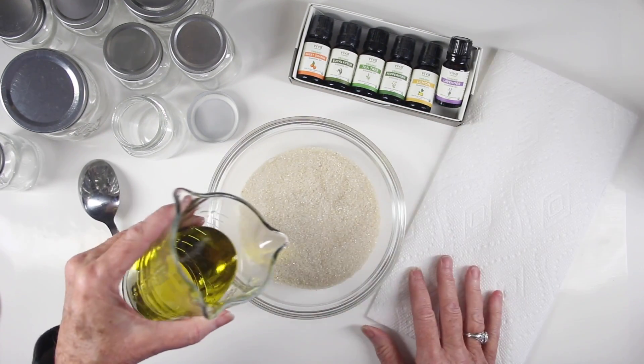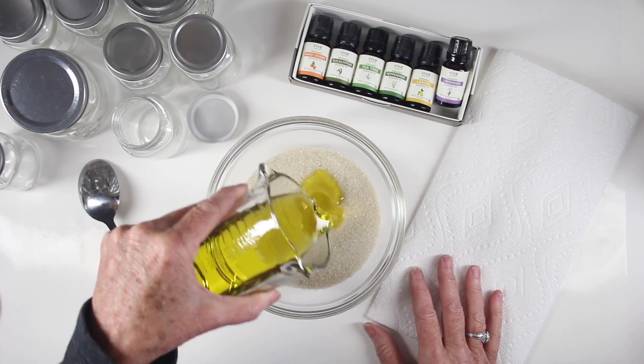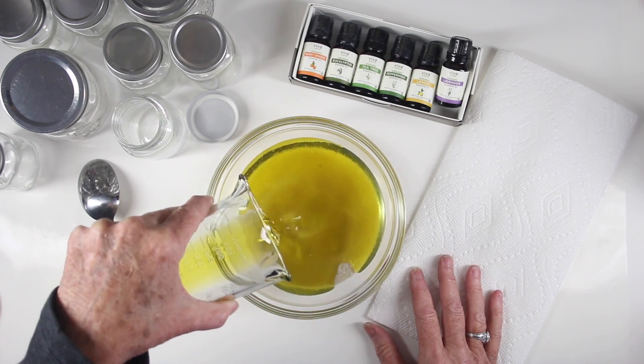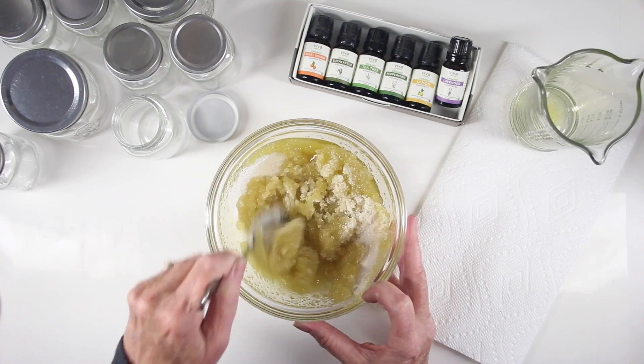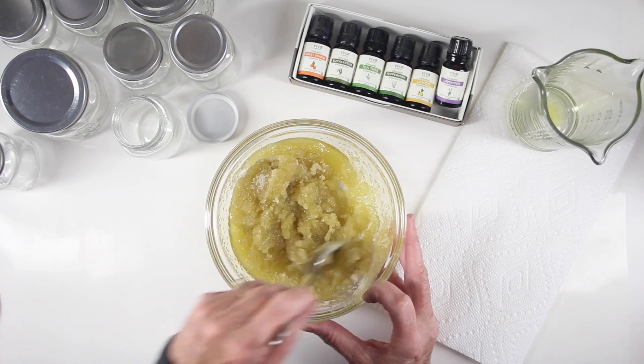The sugar scrub is really easy to make. I'll just pour my olive oil right into the sugar and it'll absorb in really well. Once I have that poured in, I'll stir it really well to make sure I've incorporated all the oil into the sugar.